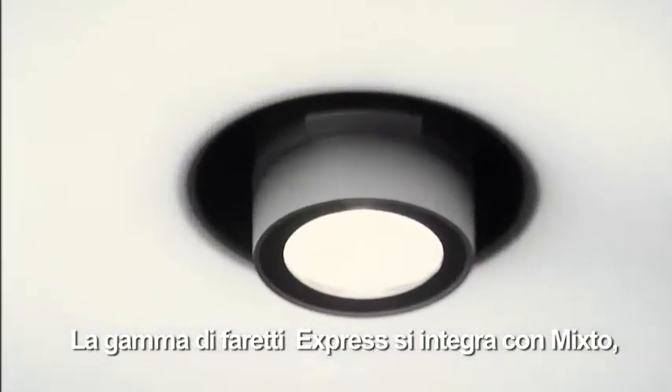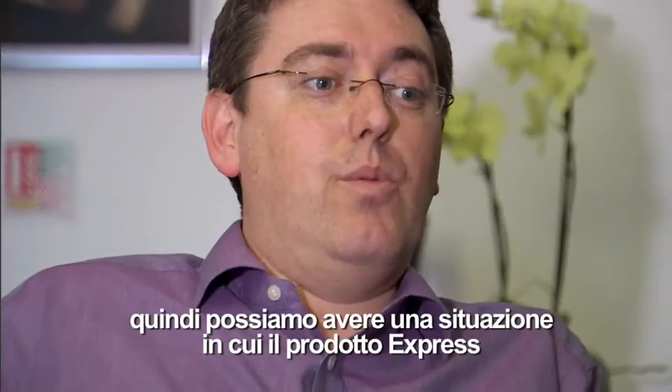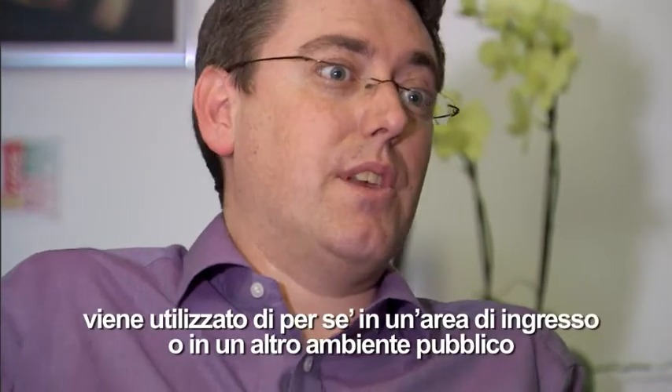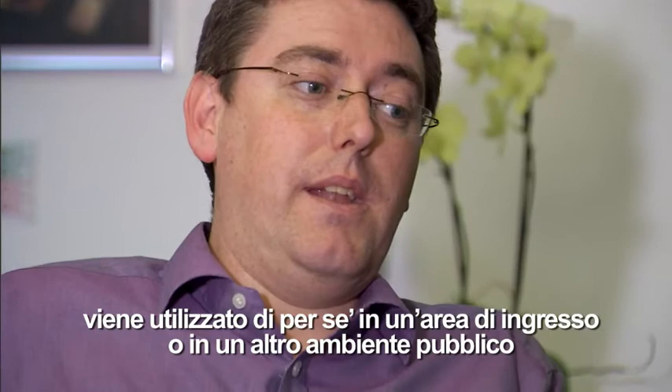The Express spotlight range can be integrated within Mix2. So we can have a situation where the Express product is used on its own in a reception area or in another public space.